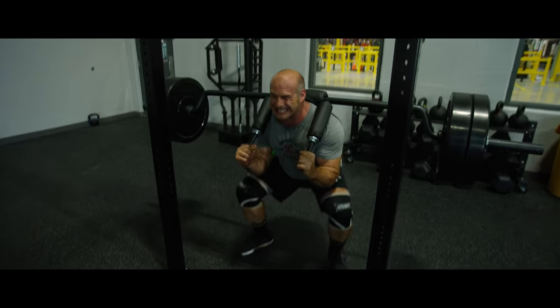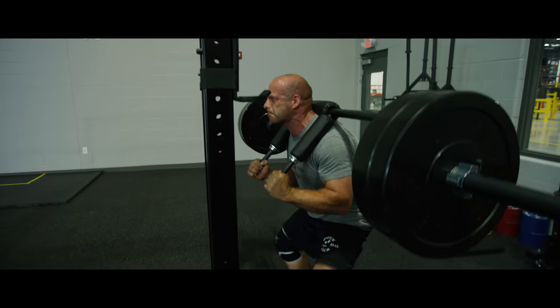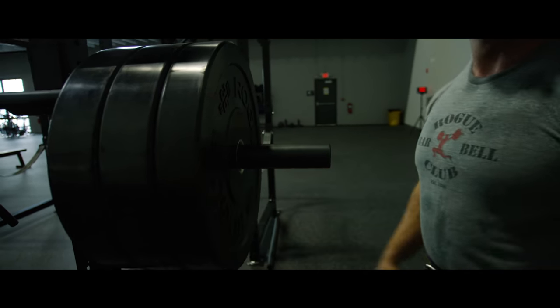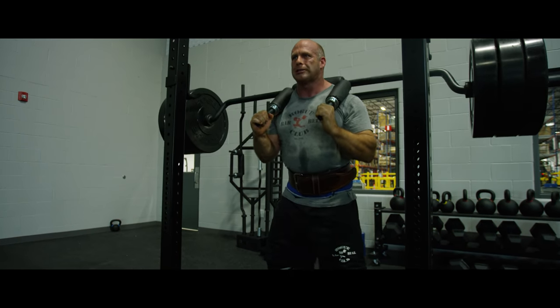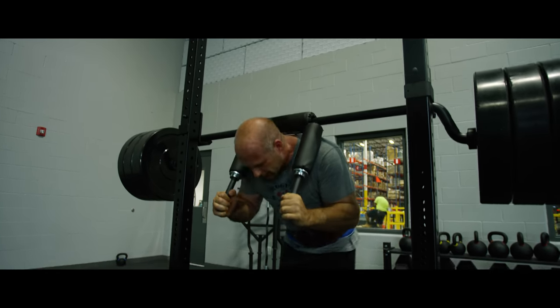Another reason why I like this bar is because it activates the muscles that carries over into Strongman. Strongman is a lot of events that drive you forward, so this is going to activate the muscles that mimic those events, and that would be stone load, and that would be any sort of carry event. So let me show you how to perform the exercise.